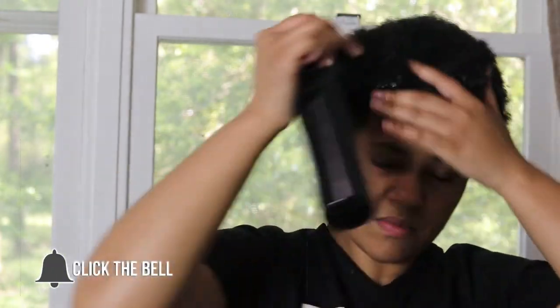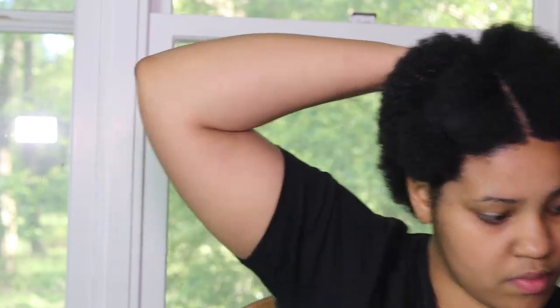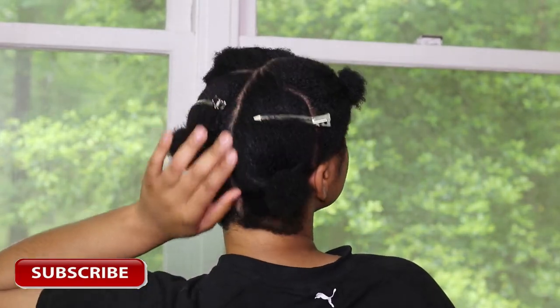First I'm starting off by damping my hair with some water to be able to detangle while applying the product. Now I'm sectioning my hair off into four different sections — it's definitely easier to work with this way. If you have type 4C hair like myself, you definitely want to work in sections. Now that my hair is sectioned off, I'm going to work from front to back.